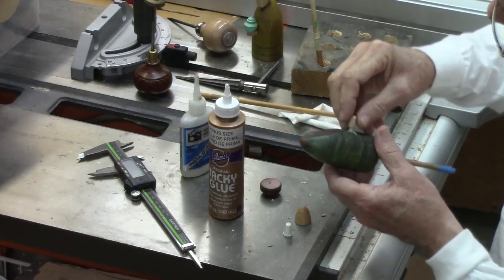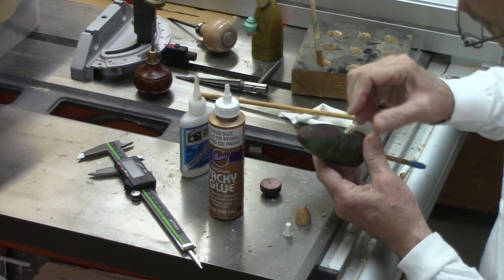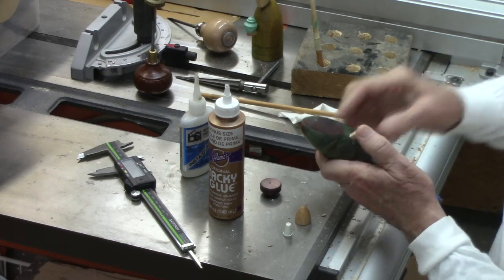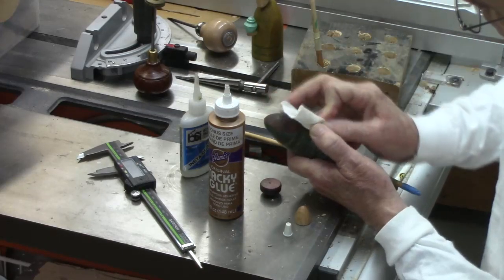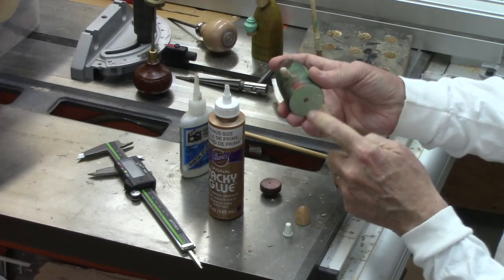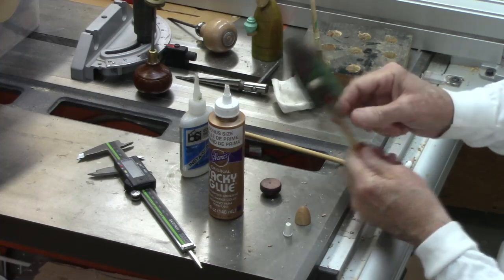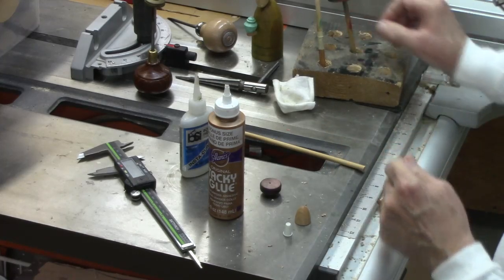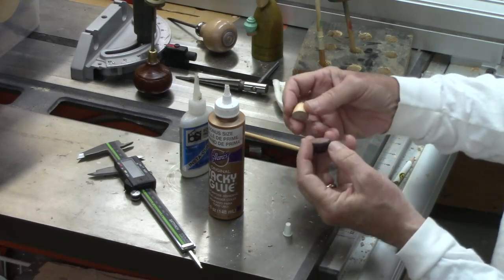I'm just going to put that in. I've got a little too much glue overflow so I need to wipe that off. When I turn these, I used a fan pull mandrel so it makes it easy to hold with the stick and spray paint — so I set that aside. The next tip is I'm going to glue these parts individually to assemble.